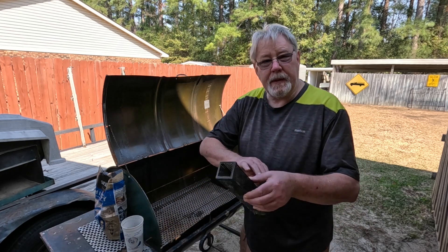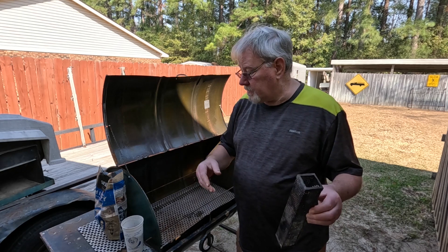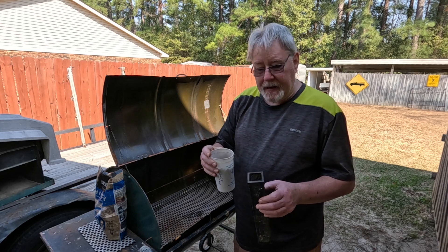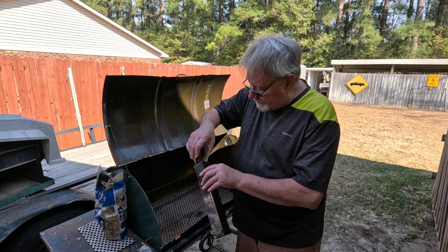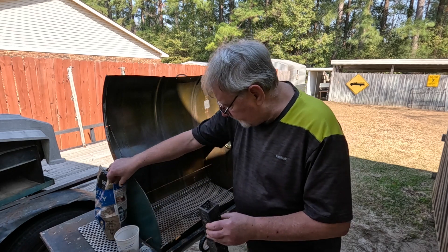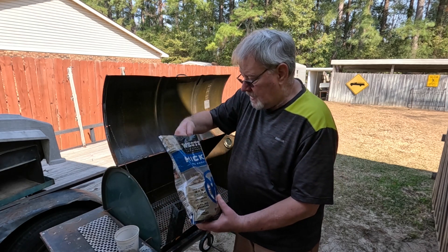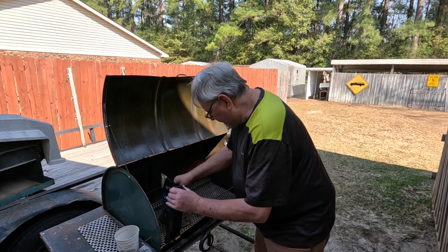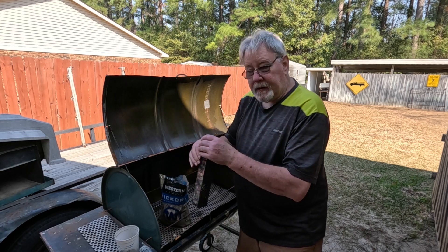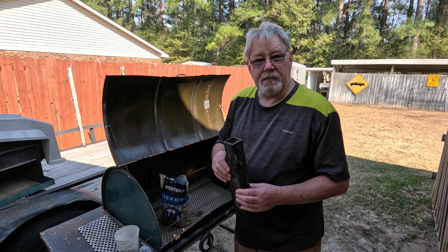I have a smoke tube here. You can order these off Amazon, and a lot of your big box stores like Lowe's and Home Depot may sell them. I've got some wood pellets here that go in a pellet grill. I'm going to pour a layer inside here, put a few pellets in. What I've got here are hickory wood chips. I'm going to grab a handful and pour them on top of the wood pellets, and fill this up with wood pellets and wood chips, then we'll light them and get ready to start this smoking process.